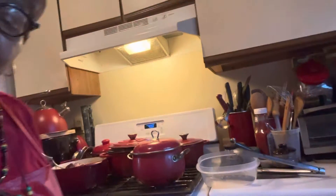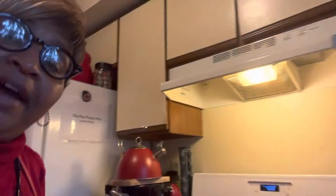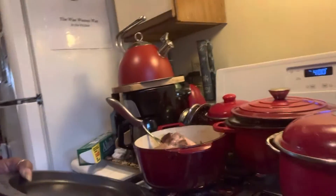Hello, you guys. Hello. Welcome back to the Wise Woman Way. In the kitchen here.